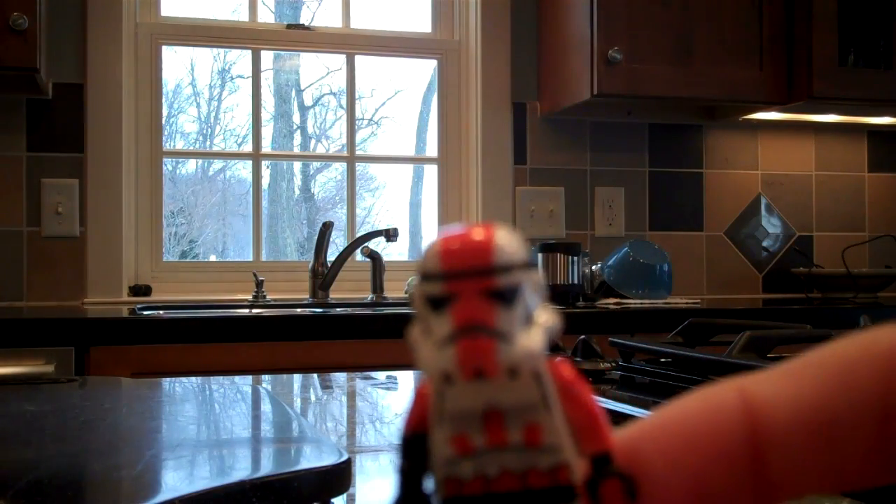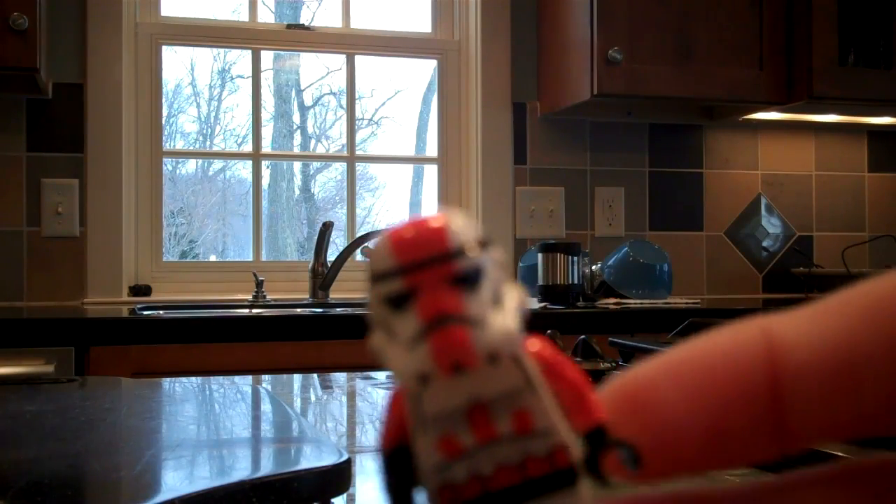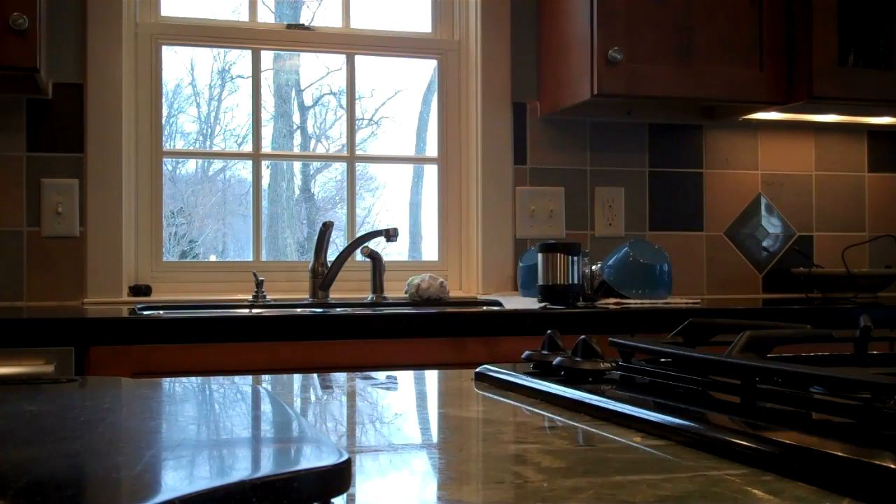Here's my Commander Cody. I'm not sure if you can see that, but I just took a normal Stormtrooper body and helmet and put a stripe and colored the arms.